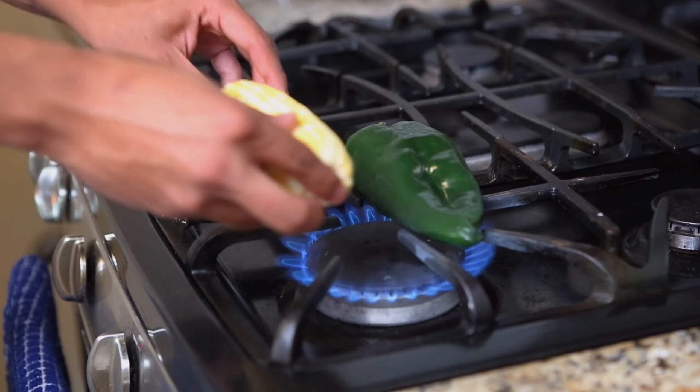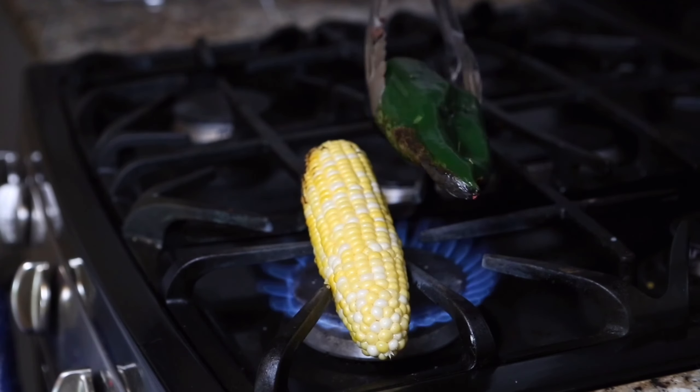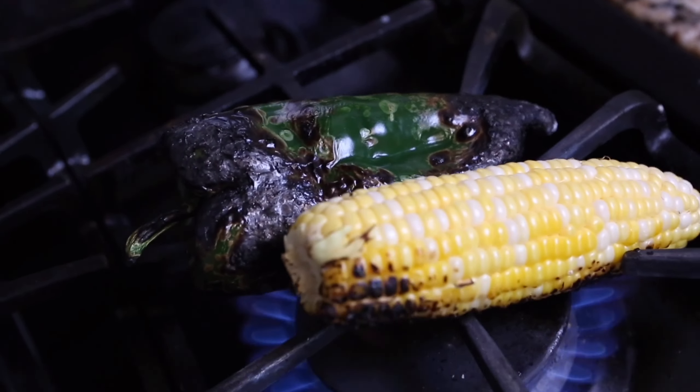Now we're ready to make our corn salsa. We're going to start over an open flame with our corn and poblano, charring them beautifully on all sides. This is going to release those beautiful oils in the pepper, and it's also going to give that caramelization to the corn.